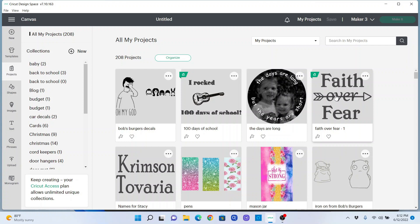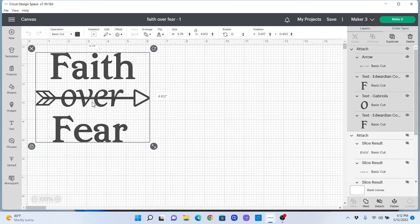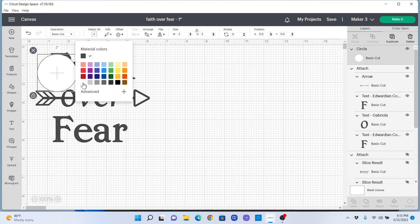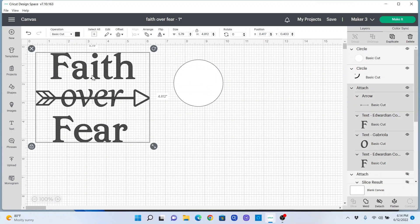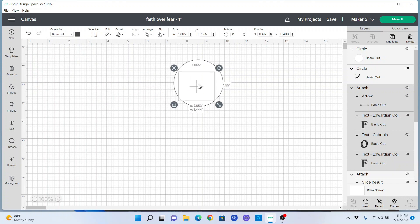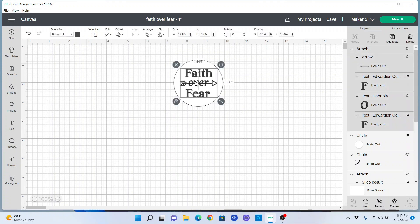The first one I want to do is this 'Faith over Fear' design for the car coasters. I'm going to select Customize, select all, and measure my car coaster at two and a half inches. We're going to bring in a circle shape, turn it white, and make it two and a half inches. Then I'll use the double arrows to shrink the design down so that it is less than two and a half inches. We need to move it to the front — click on Arrange right here and bring it to the front so we can see it. Faith over Fear — I think that looks pretty good.